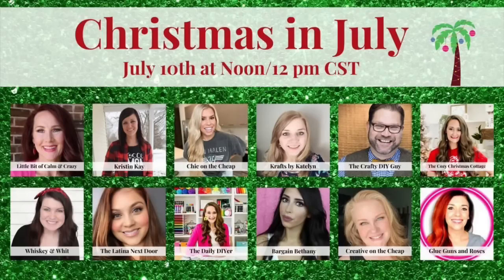When I mentioned a Christmas collaboration on steroids, I was not exaggerating at all. Shannon, the Daily DIYer, who also has a second channel called the Cozy Christmas Cottage, asked me to be a part of her Christmas in July collaboration, and I was so excited because look at the amazing creators that are in this collaboration right now.